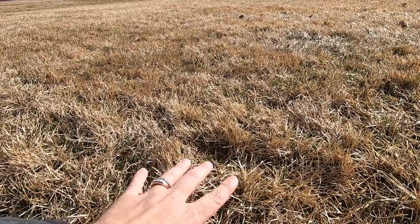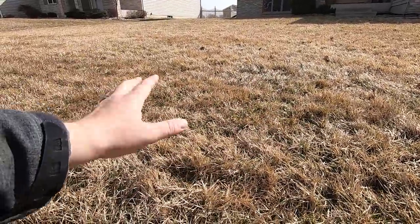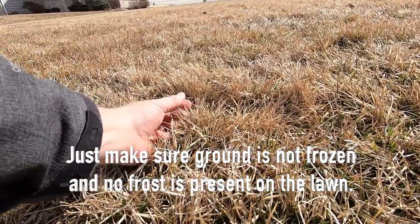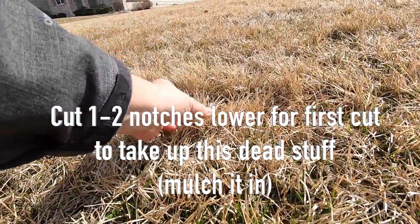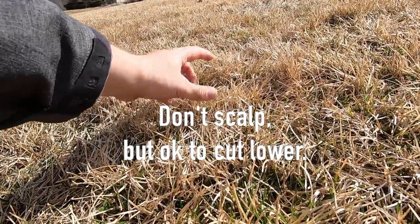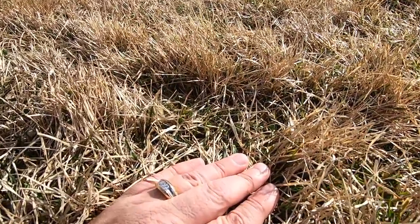I don't want to steal all of Jake's thunder — he's going to do his own video. But this will show you right here: if your lawn looks this pale, all of this grass on top is just cooked out from the winter, dried out. That's why your first cut can be just a little bit lower than normal. Drop it down one or two notches and do a couple first cuts to get this dead stuff out. It's not going to come back — you can see the green coming in strong underneath.